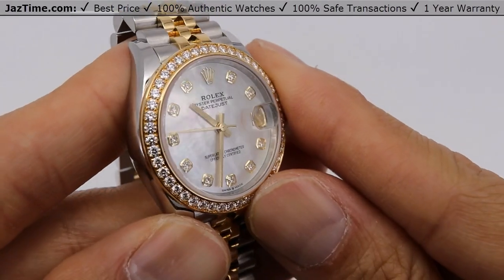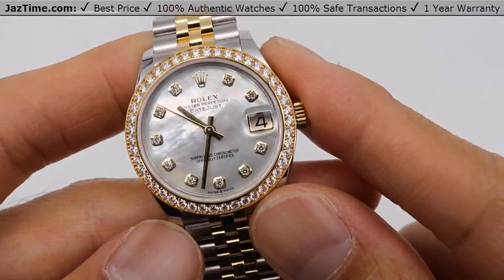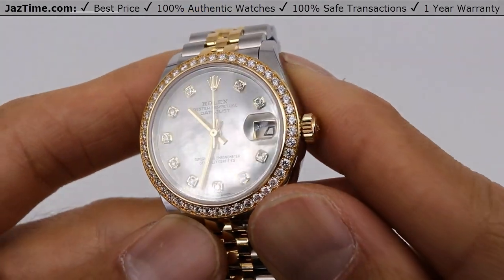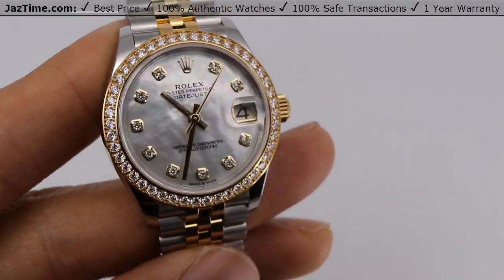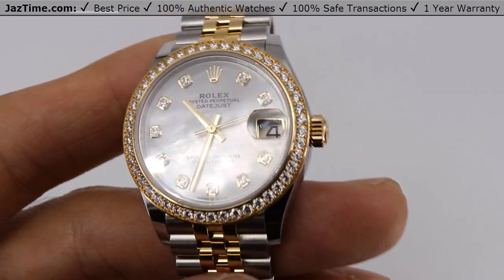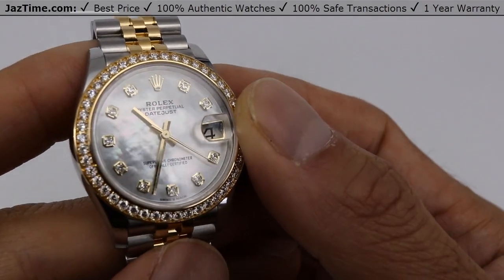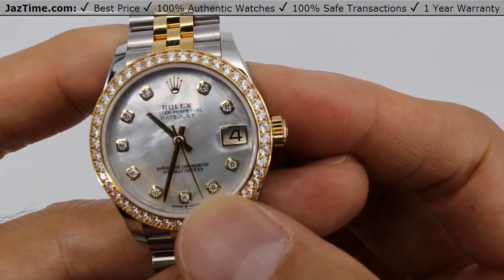Now this dial is quite special. I'm going to turn it in different lights for you. This is what is called mother of pearl, also known as MOP. It is exactly as it sounds — from a pearl. As I turn it in different shades you can see it has little parts of pink, little parts of green, little parts of white and silver, and that's because it came from a living pearl. Rolex figured out how to extract the pearl and turn it into a dial, which I think is pretty cool. And this is the most expensive dial that Rolex has — they don't have a dial more expensive than pearl with diamonds, at least for the Datejust.